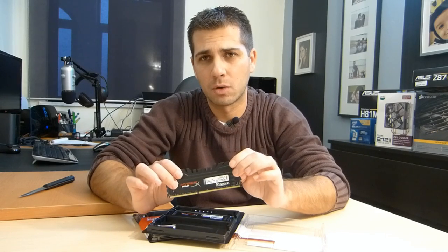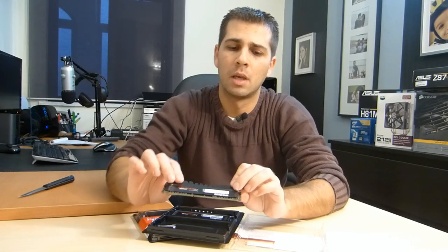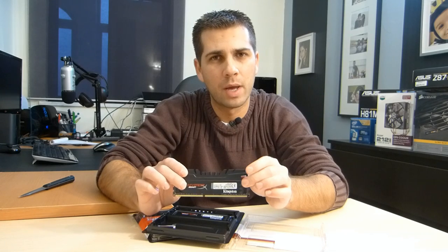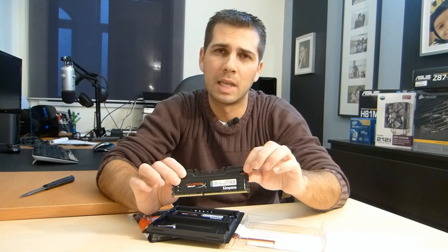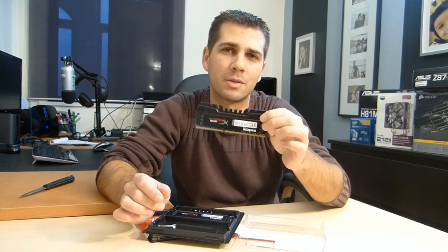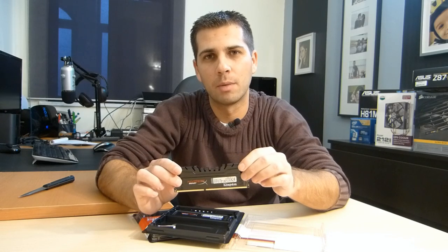I've used Corsair and Kingston in the past — both very reliable. One thing I researched was whether it was worth purchasing a kit at 2400 megahertz with CL11. Based on the benchmarks I read, the price difference isn't worth it because the performance of CL11 at 2400 megahertz is pretty much the same as this kit at 1600 megahertz on CL9, which reflects the latency of the memory.